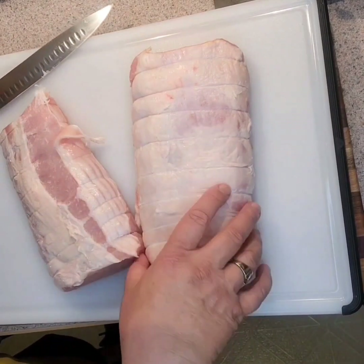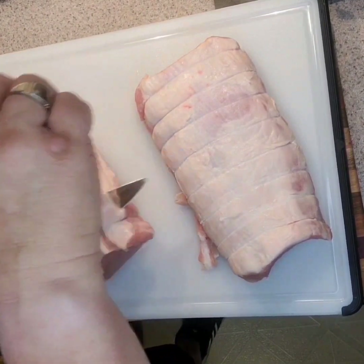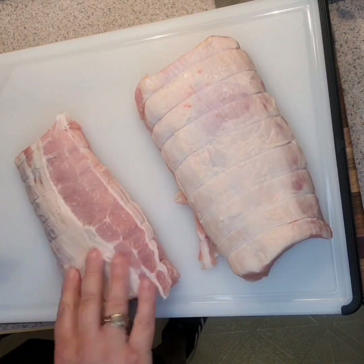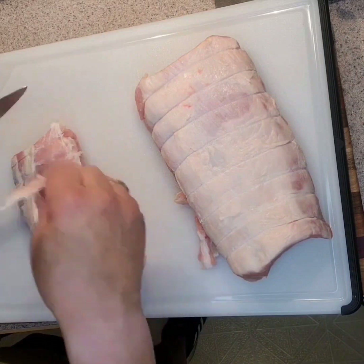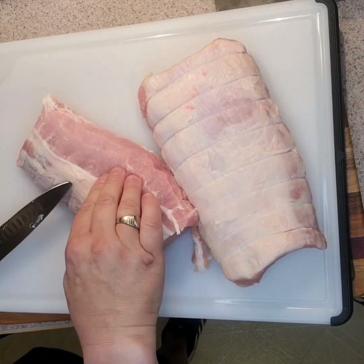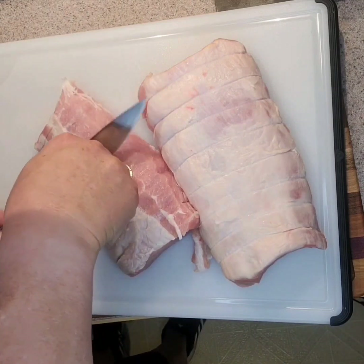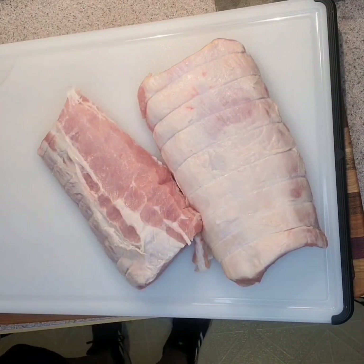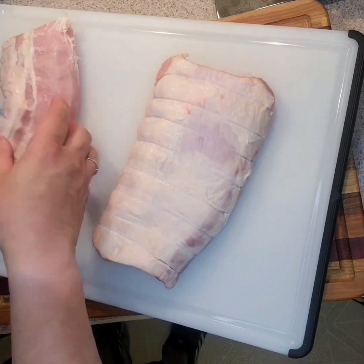Hey guys, Mike back again. I'm just gonna get myself a bit of pork ready. I'll remove some of this silver skin off the top — it's a little bit on the tough side. I'm just gonna be making some pulled pork. Some of this fat I want to leave, but this stuff here is very tough, so we'll just gently take that off so we don't get rid of too much meat. Being pulled pork, we need some of this fat for flavor. I would have got a shoulder but all they had was a loin, so I'm making do with what I've got. That'll do — I'm just gonna cube this up ready to go.